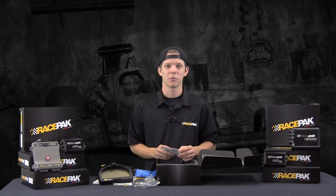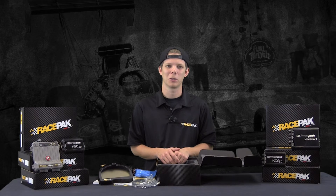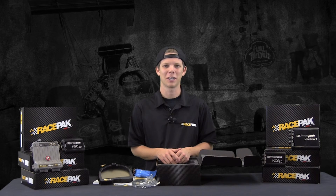It pretty much has everything you need to get rocking and rolling, and we hope you guys enjoy it just as much as I did when I was testing it — I think you're really going to like it. We hope to see you at the track soon. Enjoy your new IQ3D Datalogger Drag Dash.